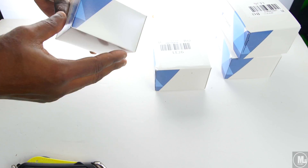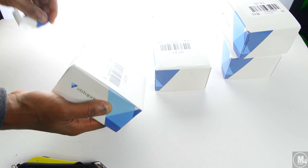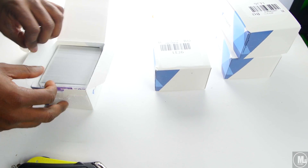All right, let's go ahead and get this started — pack open number one. I'm kind of nervous because I'm hoping it turned out good. I did get a thousand, so about to find out right now.